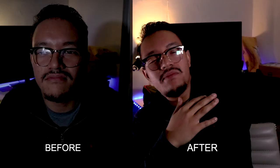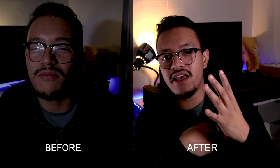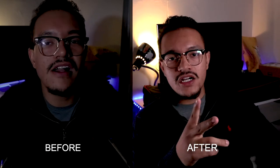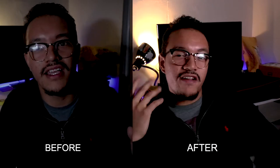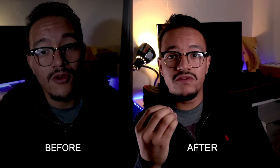Here we are with the two lights set up. The big panel is right here, maybe an arm and a half away from me. You can see how nice and soft that light is on me. The other tiny light is about five feet behind me. It's not the most perfect setup, but it will do for a little setup like this — it's sufficient to get you from point A to point B.